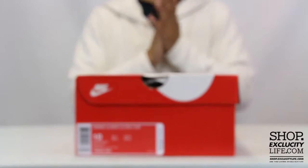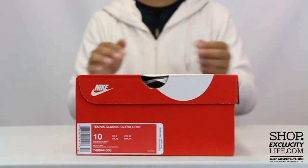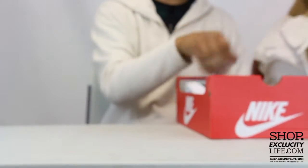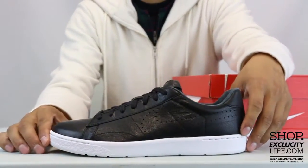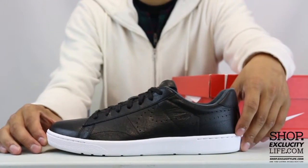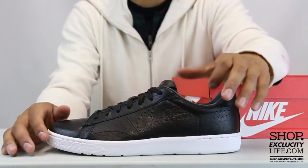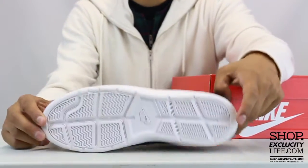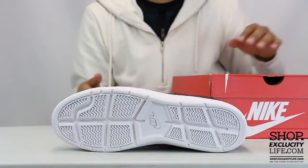What up y'all, Texas City coming to you with another unboxing video. We got the Tennis Classic Leather for you guys in black and white. We did a review on the Tennis Classics in the past — this time they're bringing back an almost premium version of the shoe. It features a soft leather upper, suede lining on the sock liner, and obviously the ultra midsole.